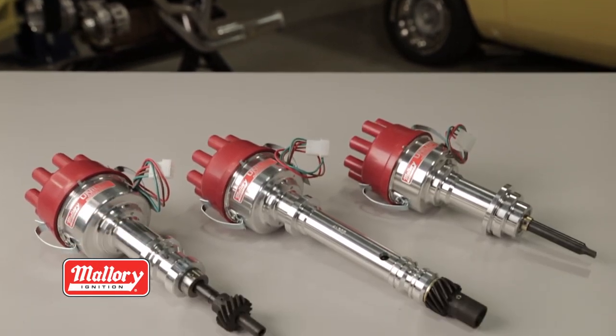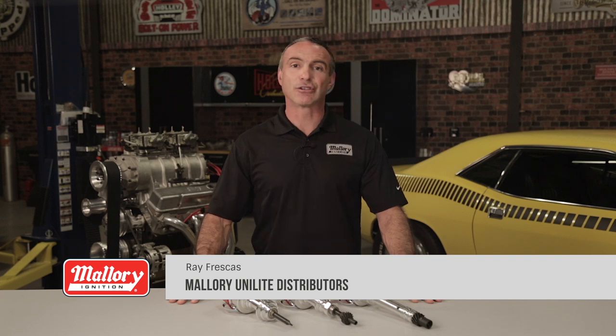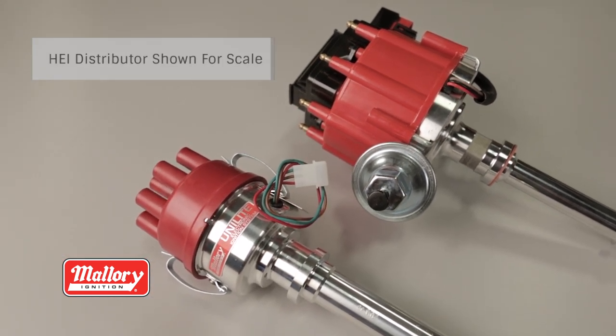A legend has returned. The Mallory Unilite distributor is back. A staple back in the 70's, the tried and true Mallory Unilite was the original performance distributor. Its small compact housing along with the elimination of old fashioned points made it popular among performance enthusiasts when it came to engine performance.